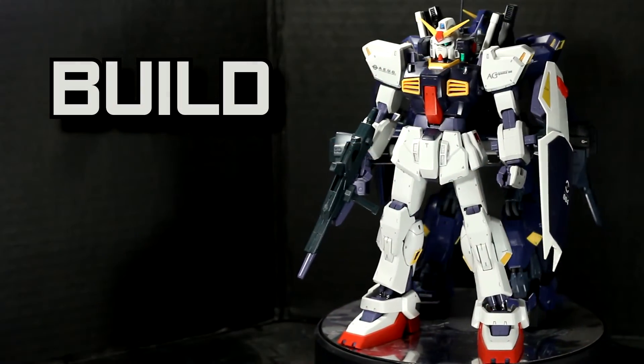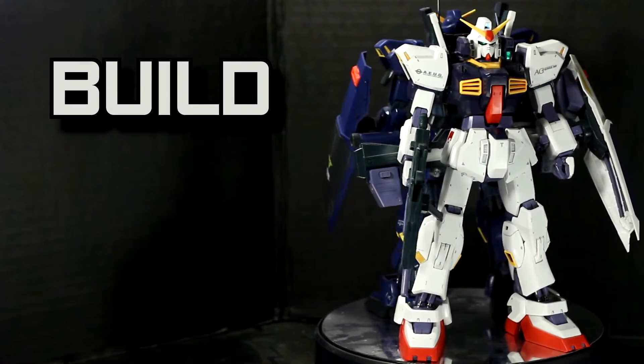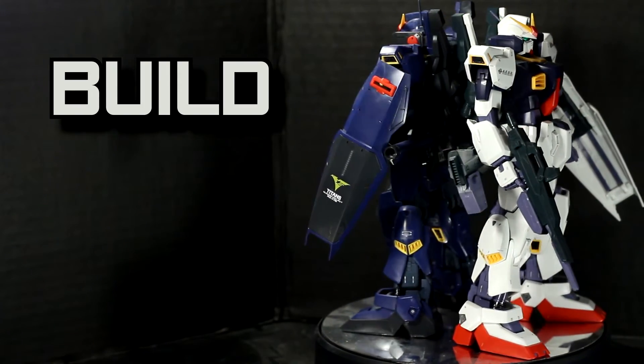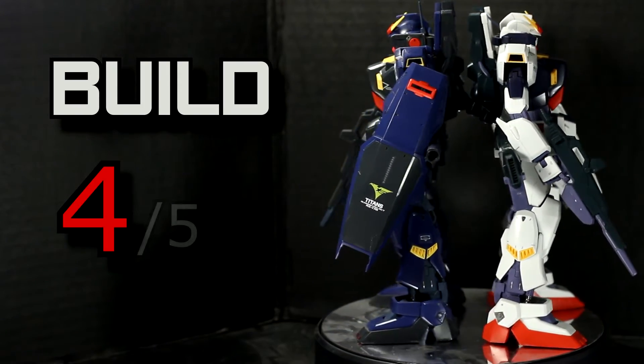The build for this kit is great, especially for 2005, but the engineering from the waist up is pretty boring, especially the head. I'll give the build for this kit a 4 out of 5.